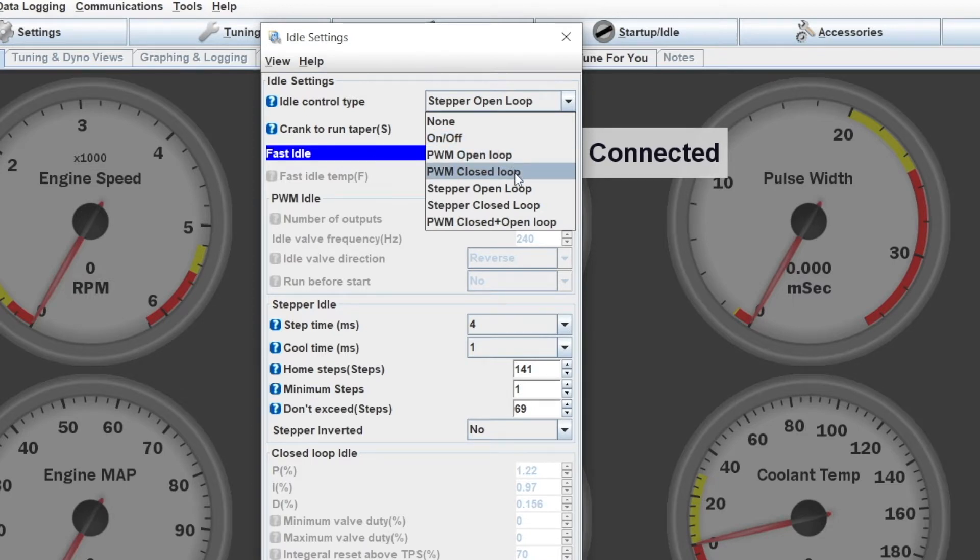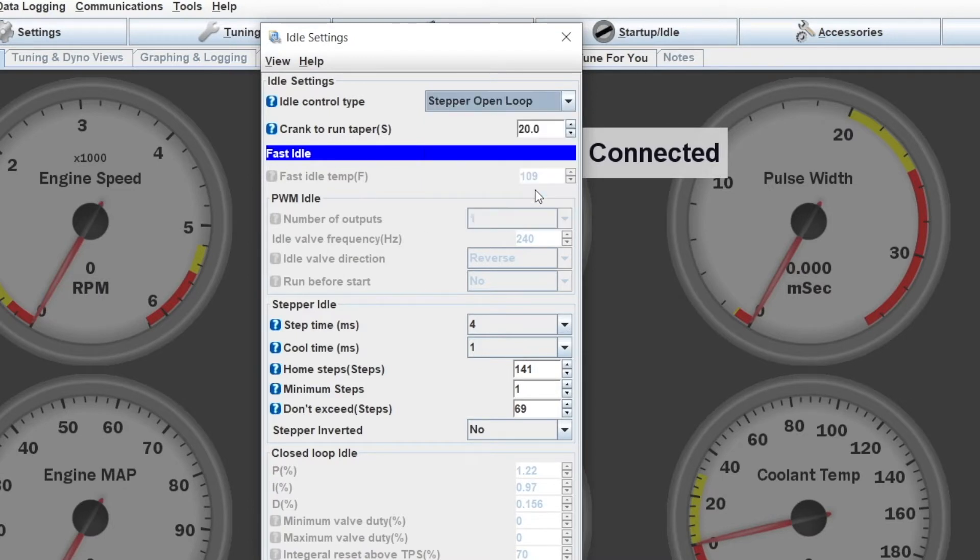PWM open and closed are for a pulse-width-modulated type valve — that's different from what we're talking about today. Then we have Stepper Motor open loop and closed loop. Stepper open loop is what we're going to talk about today; that's what I've been able to get working fairly well. So that's what I'm going to select.